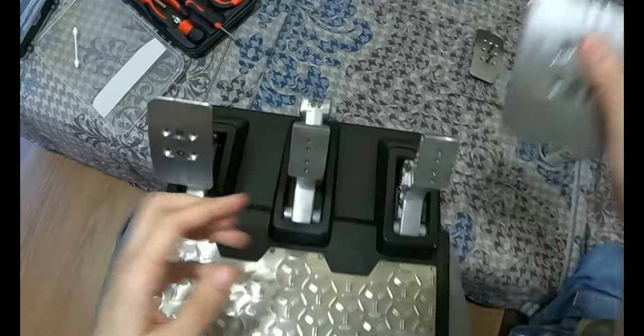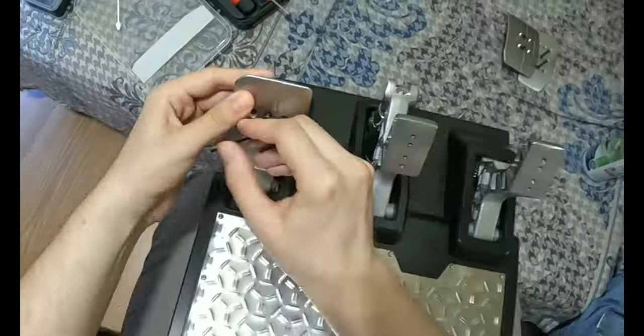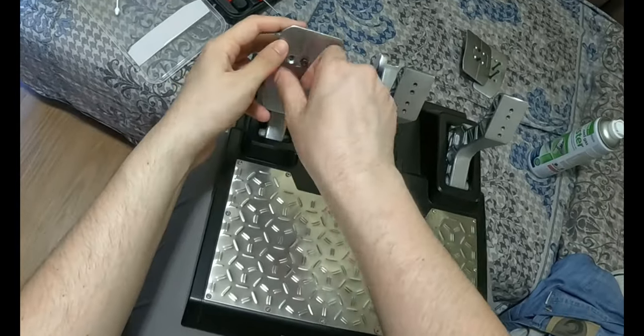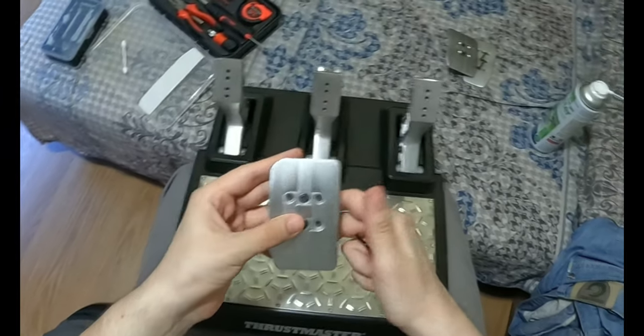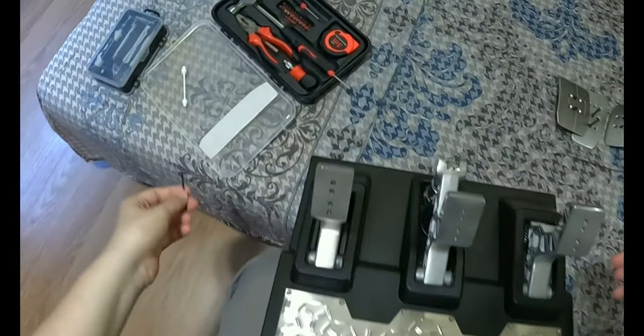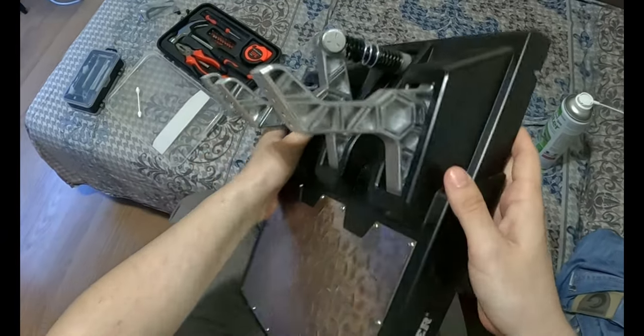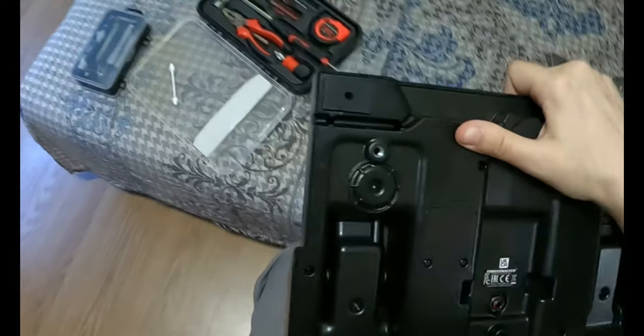Alright, so this is the brake pedal done. And this is the clutch pedal done. So we're done with the hex here, now we have to turn it over.